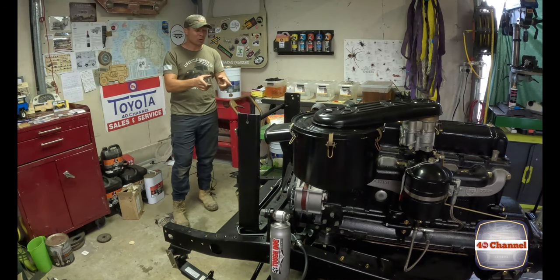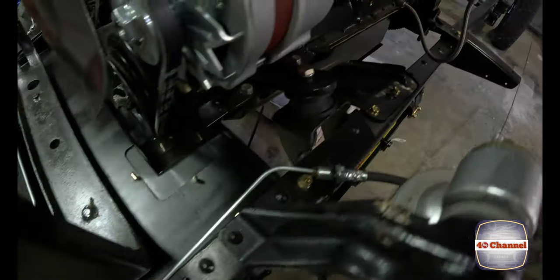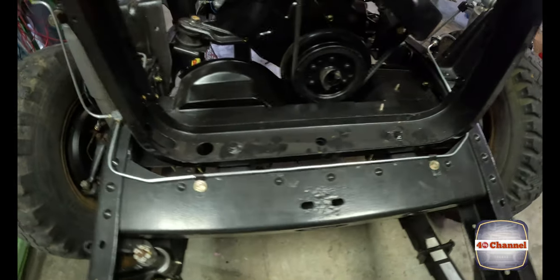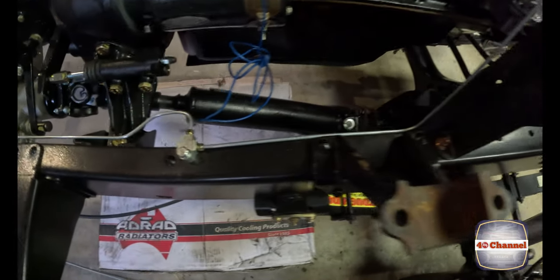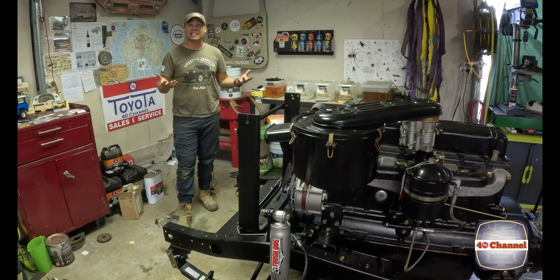That is it - we've got all the new brake lines running right through the chassis, right to all the brakes where they need to be. Done - custom hoses, a few custom bends, but it is brand new and absolutely mint. There's only one more line to make, that comes from the master cylinder down into the main system, but we're not going to look at that until the cab is on. So that's it - hopefully this video has helped you guys out.